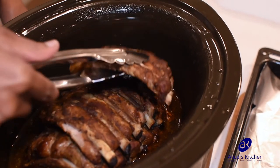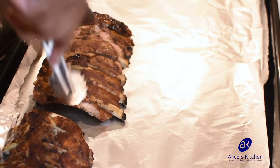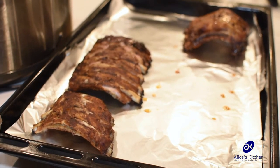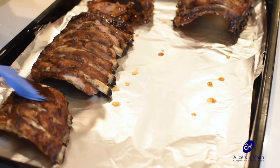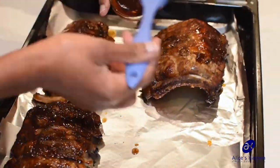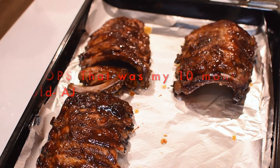Our ribs are ready — they've been slow cooking for eight hours. I'm just transferring them onto the tray for the oven because I want to make them brown. I'm going to brush them with barbecue sauce and put them in the oven for two minutes. Now that we've brushed with barbecue sauce, we'll just pop them in the oven.